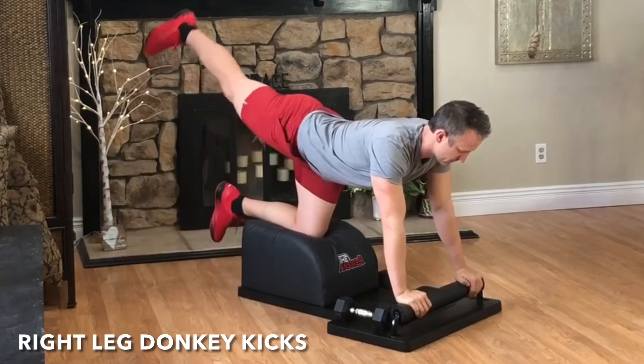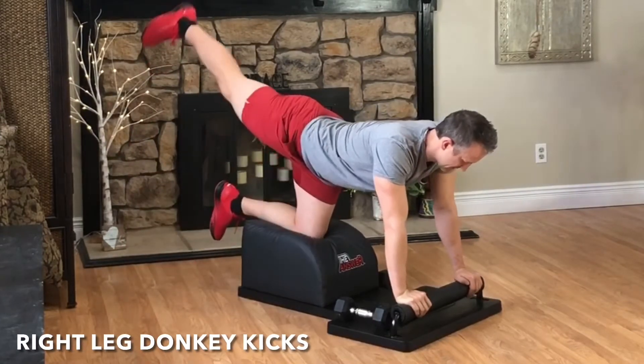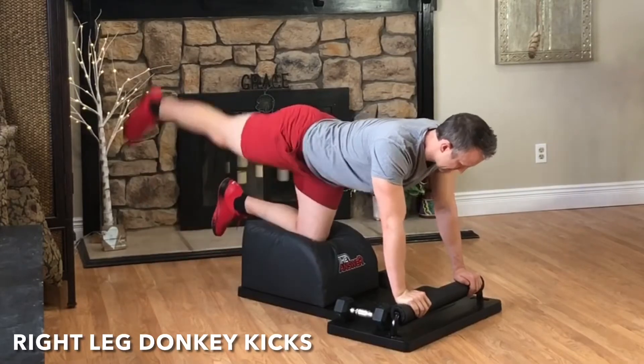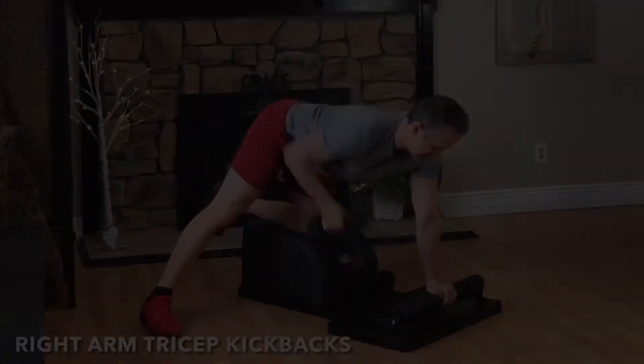Set the weight down. Stay where you're at for some right leg donkey kicks. Exhale, engage the glute, kick and extend the leg back behind you. Inhale, bring the knee in towards the elbow, and then place the foot down.